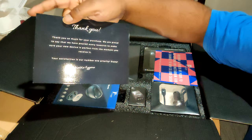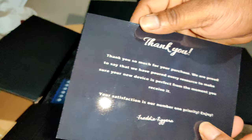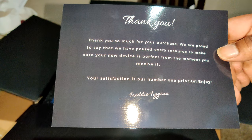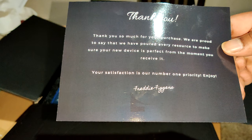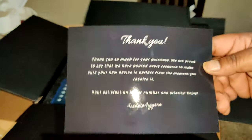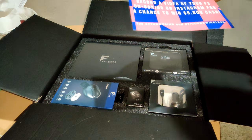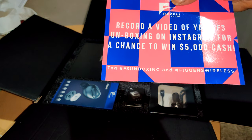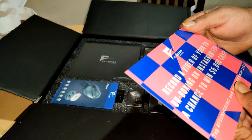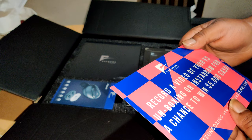There's a thank you card: 'Thanks so much for your purchase. We're proud to say we tested every aspect to make sure your new device is perfect from the moment you receive it. Your satisfaction is our priority.' We're also going to do a record of this unboxing on Instagram, so this video will go on Instagram as well.